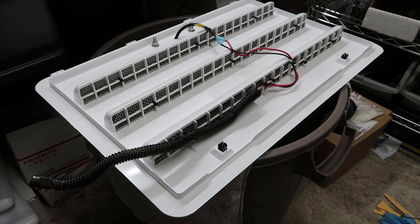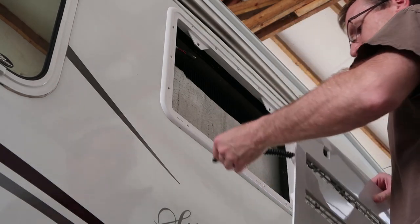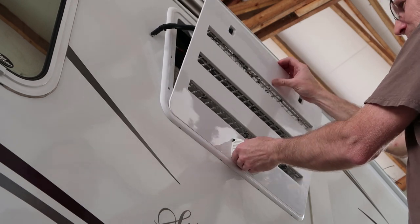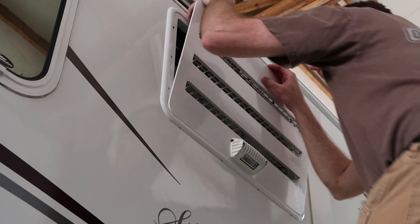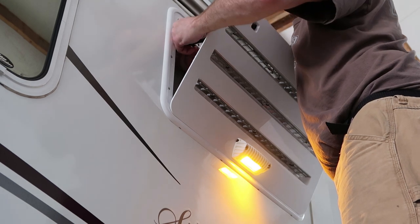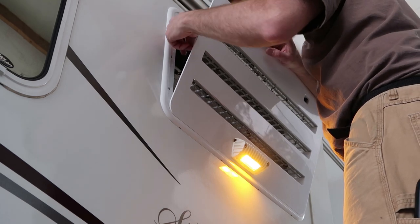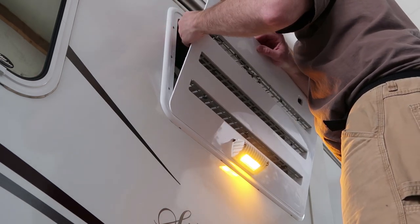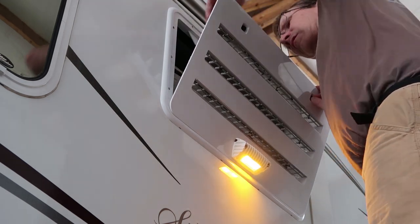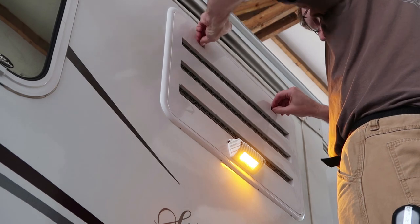We are ready to install the vent. There are four little tabs on the bottom of the vent — I'll slip those into the slots on the bezel, and carefully get back in here and hook the wire harness up. You can see that my switch is actually on because the light just turned on. Tuck that wire down so it's not getting up against anything it shouldn't be in there. And we are done.